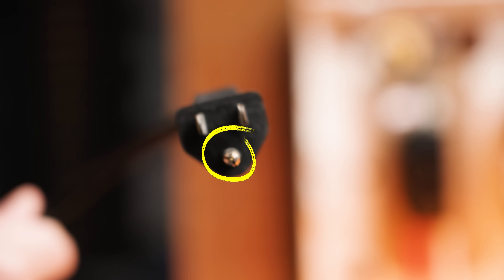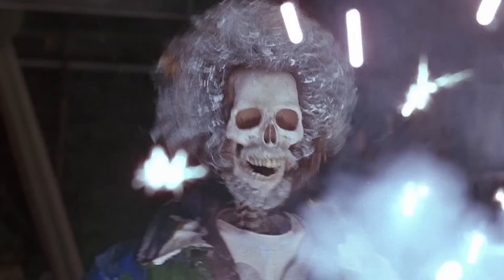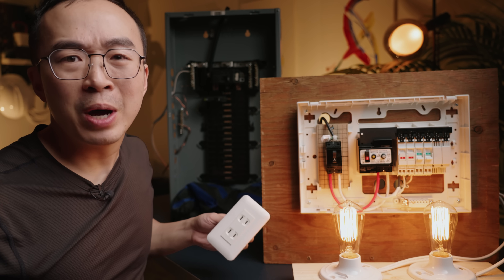What happened to the third hole? Ground. You might have been told it stops this from happening — better luck next time, Marv. That's why ground is required in every other country.